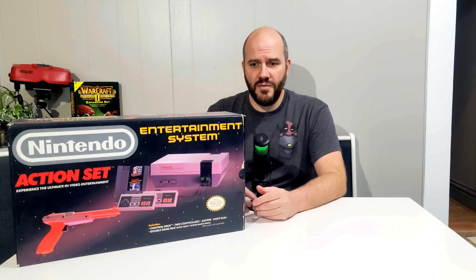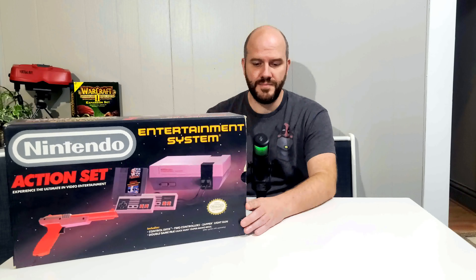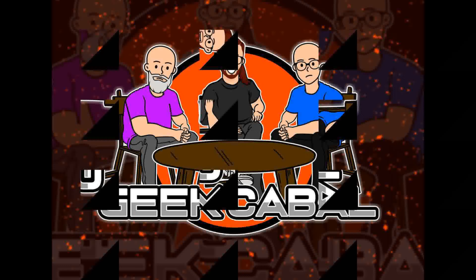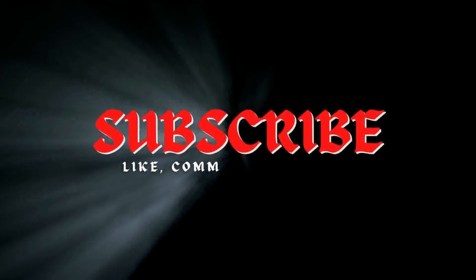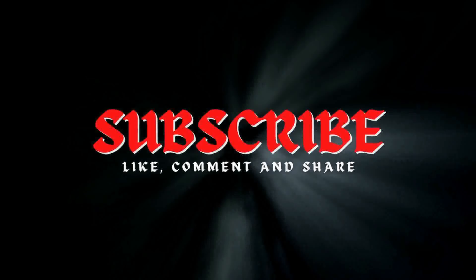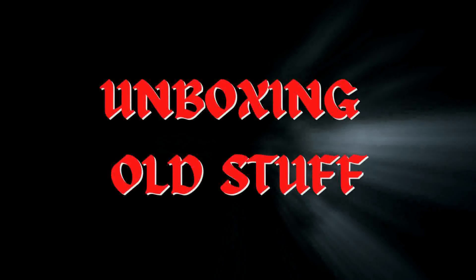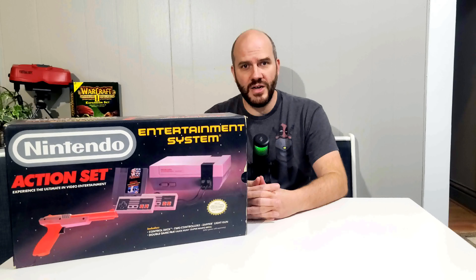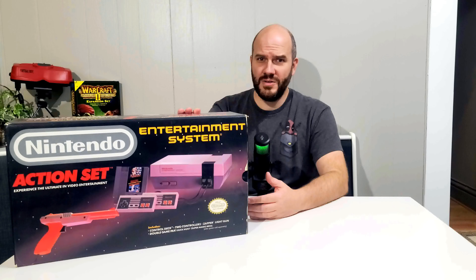Today on Unboxing Old Stuff, we're going to unbox the Nintendo Entertainment System. Hello and welcome back to the Geek Cabal Channel. My name is Jim and today we're going to unbox a Nintendo Entertainment System.